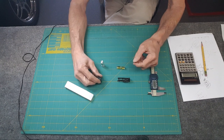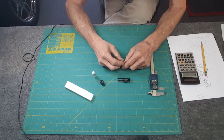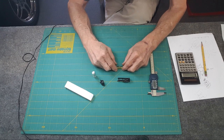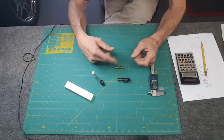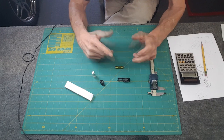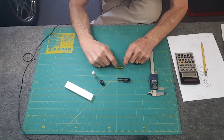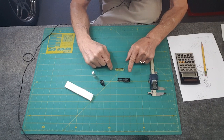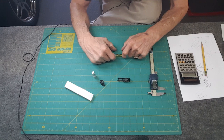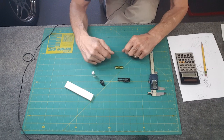That came apart pretty easy with a fine pair of dykes — just chewed it up and it slid right out. I was expecting this to be bowed but it's not. I put a black Sharpie mark on it so I knew which side was up. I put it on the granite surface and it's straight — that's crazy to me. That actually works to my benefit because it means it'll be as sensitive as possible being straight. I can probably rotate it and the bubble stays in the same spot.